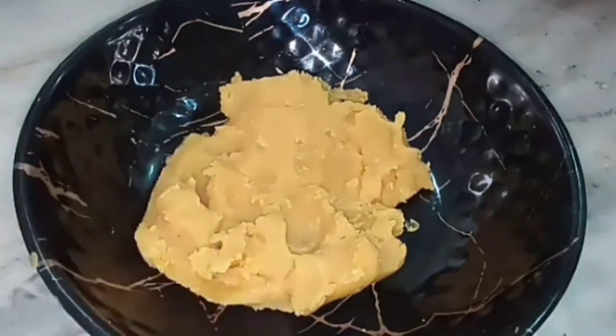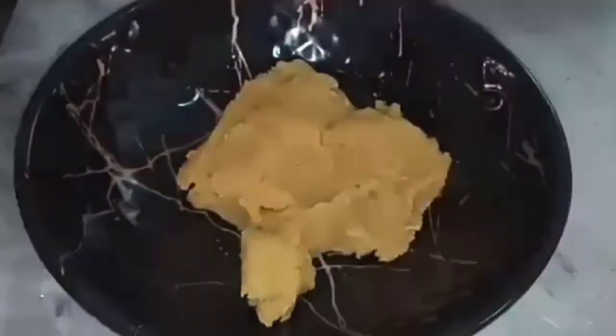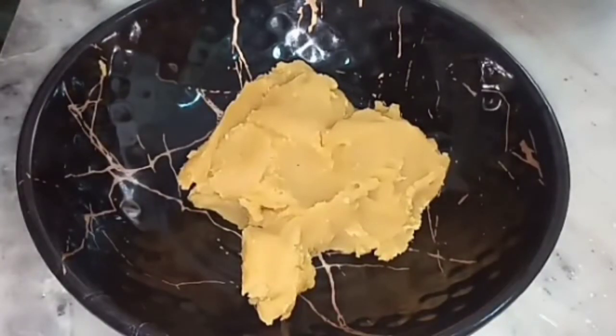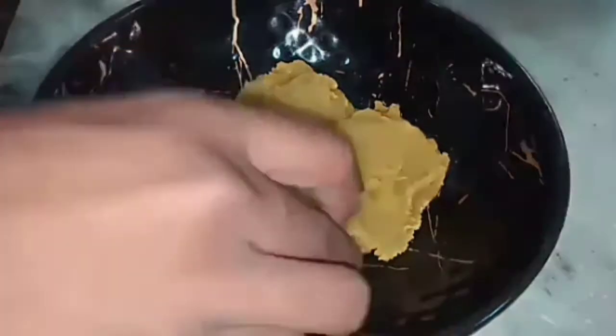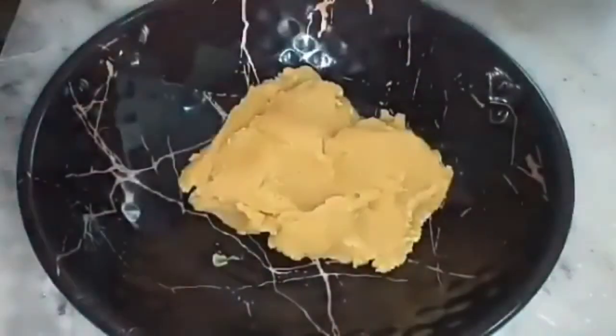We will prepare the pournum in a small pot. We will transfer it to a plate. It is very tasty and sweet.